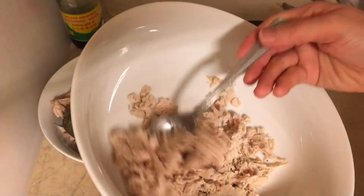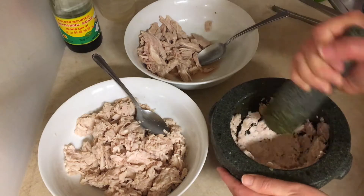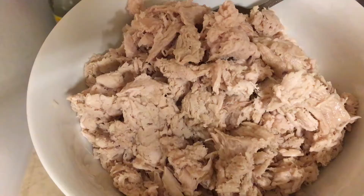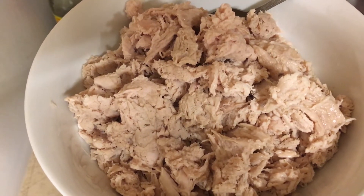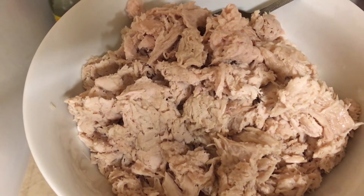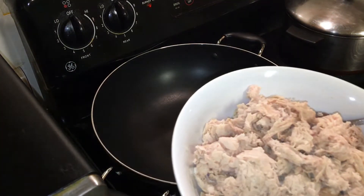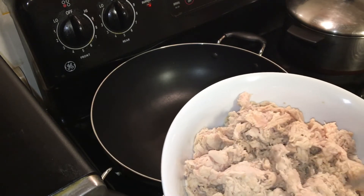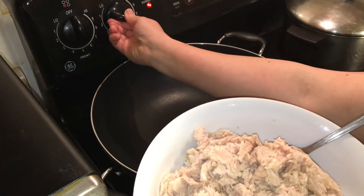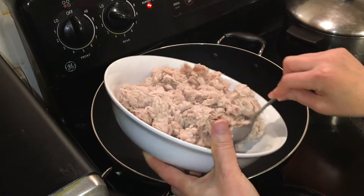We just pound it flat like this. After we pound all the pork, we put it to fry in the frying pan. We turn on medium high heat and put the pork that we already pounded to fry.